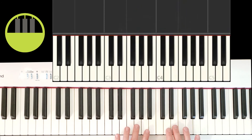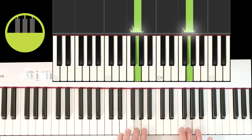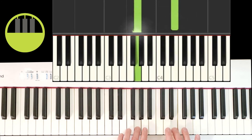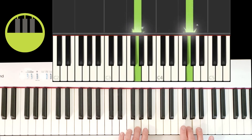One way to keep track of these keys is to count how many we played. So one, two, three, four, five — hold — jump up, six — hold. We played six keys in the right hand.